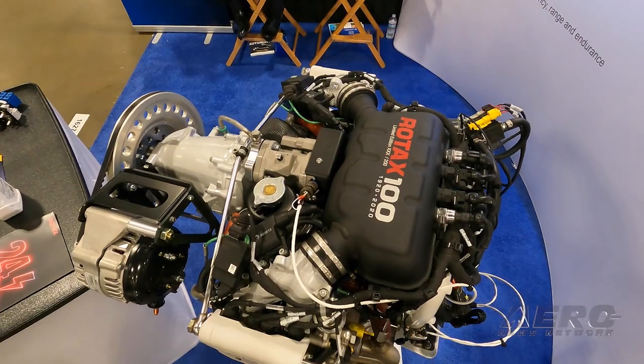We at Aeros Flight Systems make everything around the Rotax engines, starting from small accessories up to a full UAV control system for the Rotax engines, mostly for the Rotax IS engines.